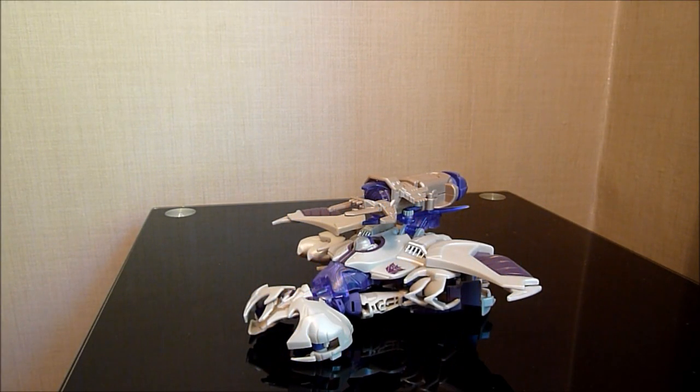Hello there everybody, this is Graham, also known as the Collector75, and welcome to another Transformers review. For this one, I am doing my first Transformers Prime review.